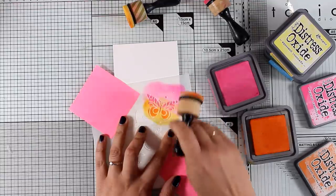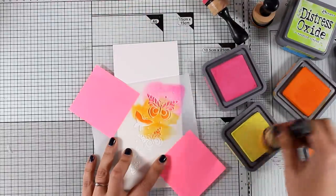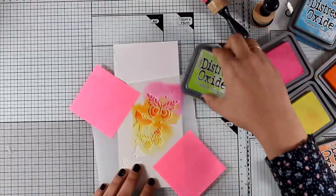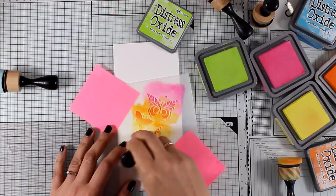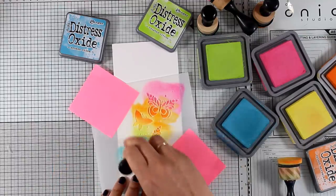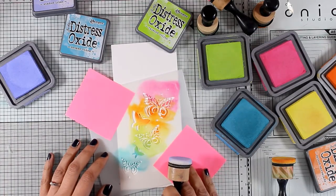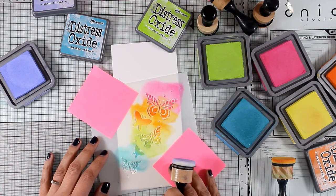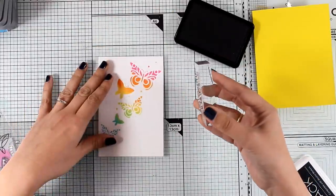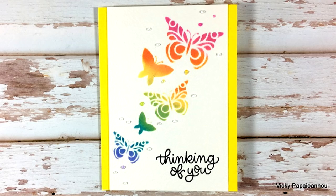For this card I play with the stencil, adding butterflies in rainbow-colored order using Distress Oxide inks. Instead of starting with red, I go with bright pink, then orange, yellows, greens, blues, and end with purple. It's wise to use masking tape to hold the stencil down, but if it moves you can easily place it back and continue inking. I stamp 'Thinking of You' with black ink, stick the panel on a yellow card base, and add clear nouveau drops as a finishing touch.